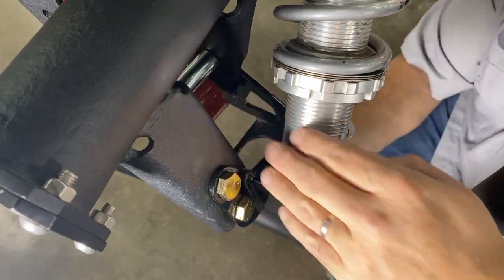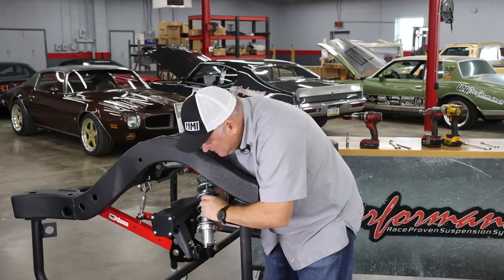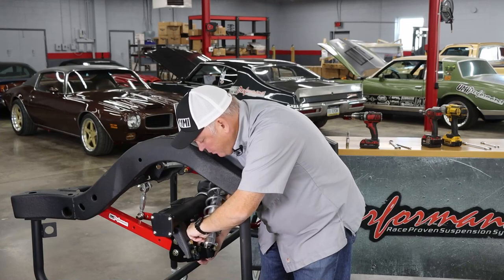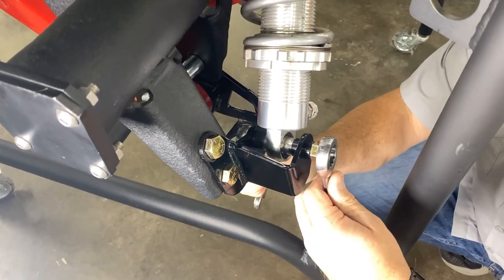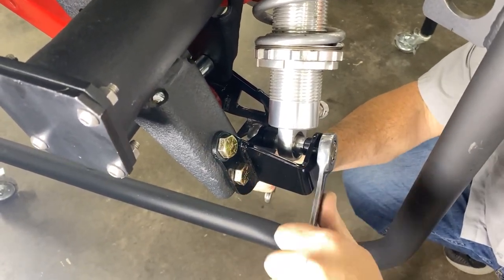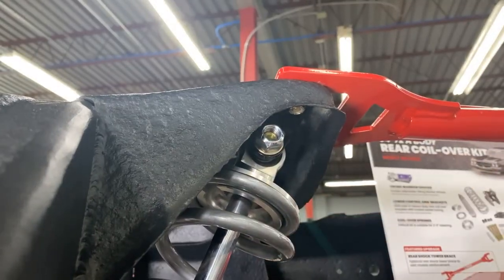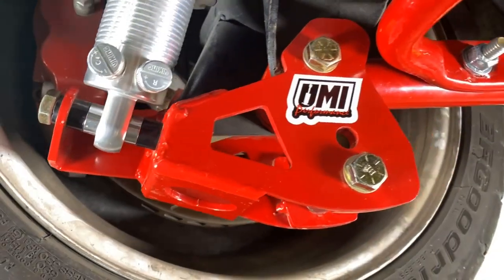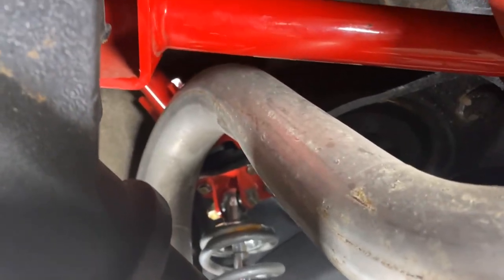The bracket has a convenient access hole so that when you're working on the car underneath, you can put the nut up through and the wrench up through as well. Another benefit of the UMI rear coilover conversion kit is the ability to run nearly any exhaust system, as we have the shock tucked nicely away compared to the tailpipe.